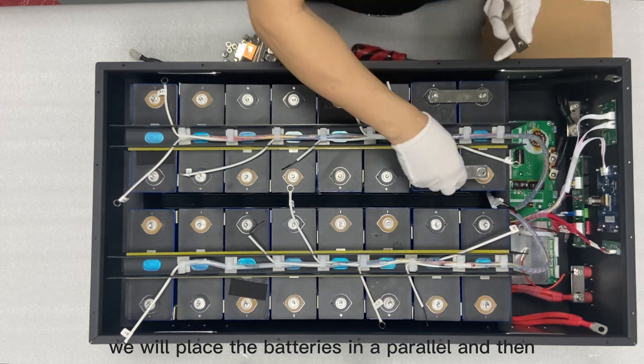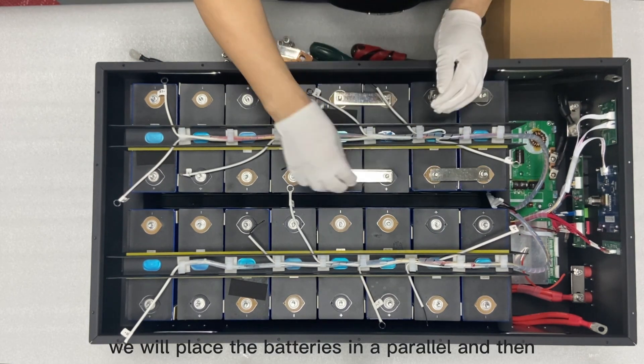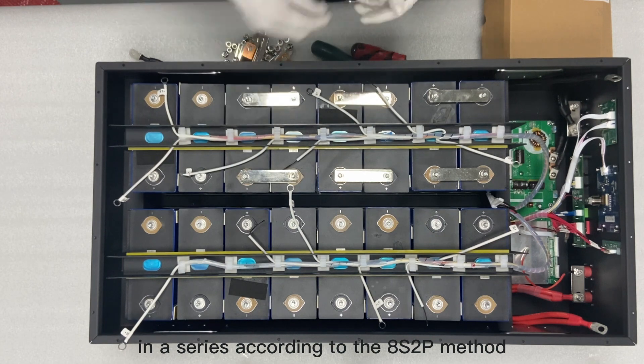Next, we will place the batteries in parallel and then in series according to the 8s2p method.